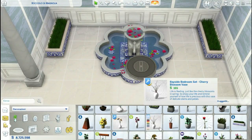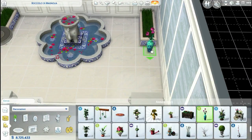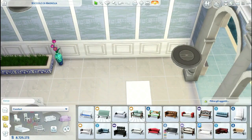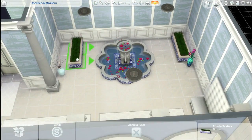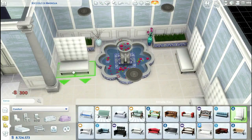Are you guys enjoying this series? Hopefully you are, because I had a lot of fun building this. I think it looks super cool, super modern, and super elegant. I'm just in love with this build, and if you guys are as well, I'm very happy and pleased with that.